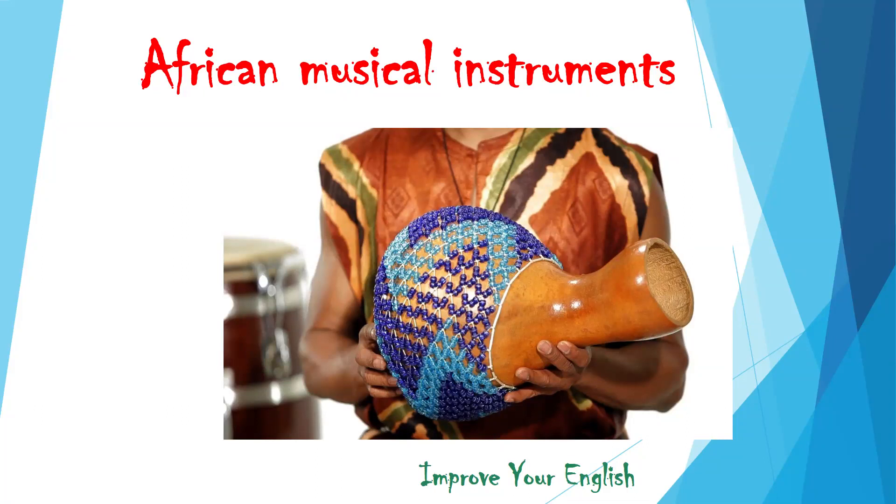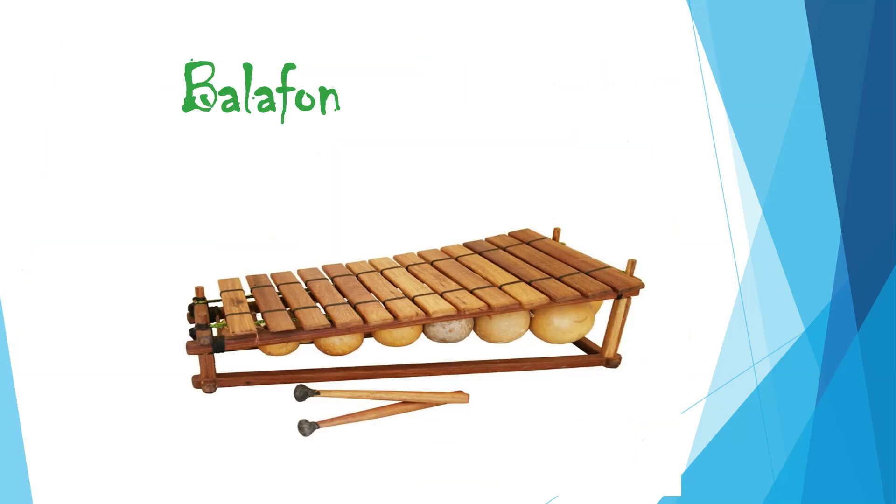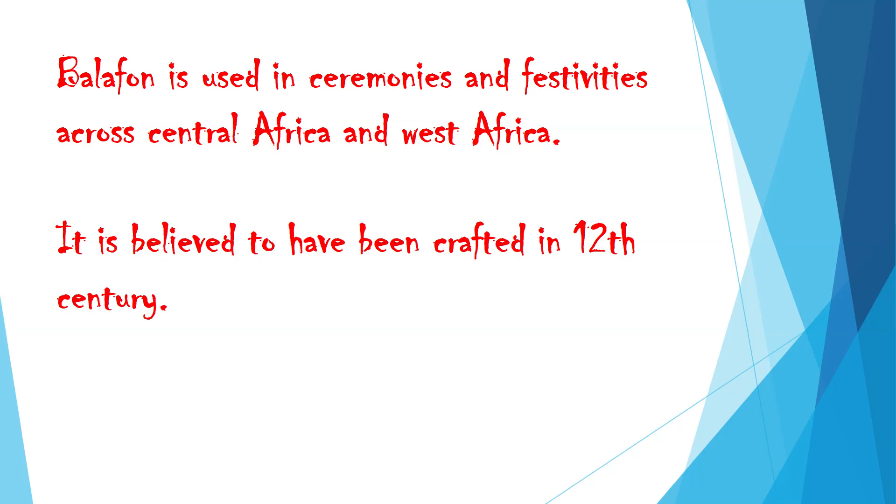African musical instruments — what they are and how they sound. Balafon is used in ceremonies and festivities across Central Africa and West Africa. It is believed to have been crafted in the 12th century.